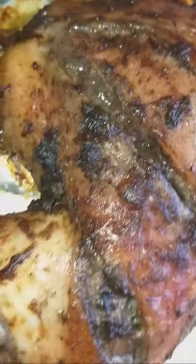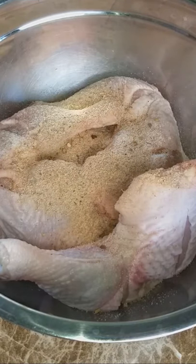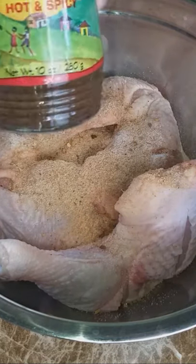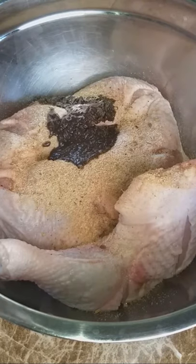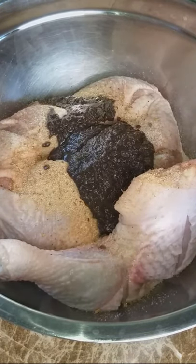Let's enjoy this delicious Jamaican oven jerk chicken. I seasoned the chicken with a light sprinkling of onion powder, garlic powder, salt, all-purpose seasoning, and then a generous amount of jerk seasoning — I use the Walker's Wood brand, not sponsored. I then rubbed all that flavor into my chicken and let it sit for a few hours.